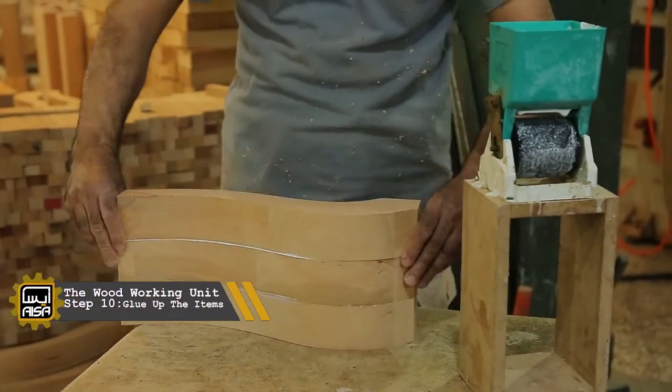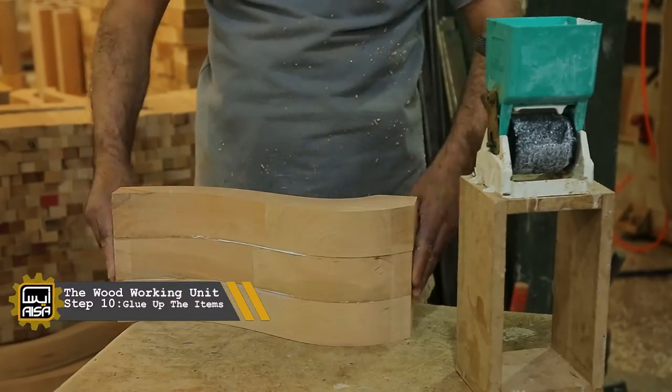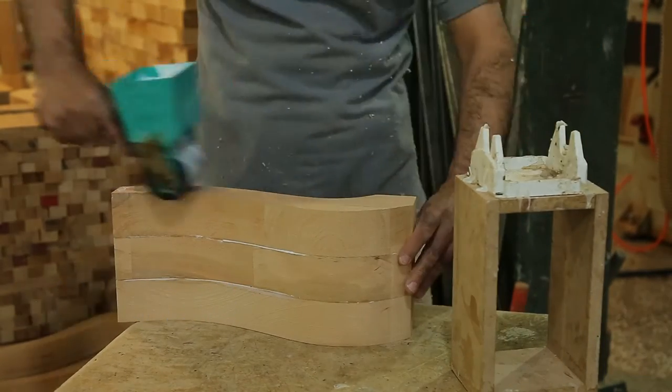Based on the operation process, we have to glue the items, stick them together and clamp them strongly.